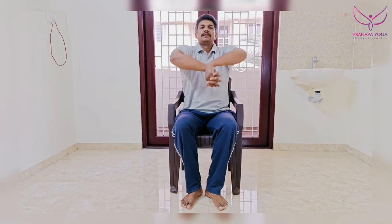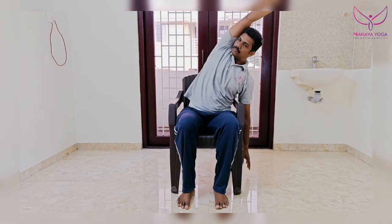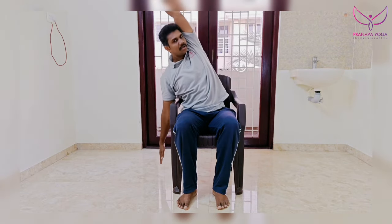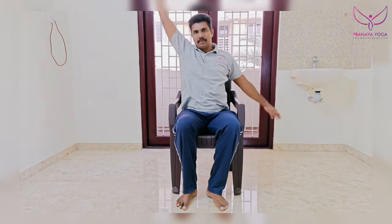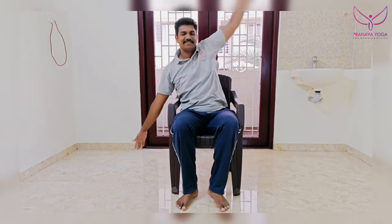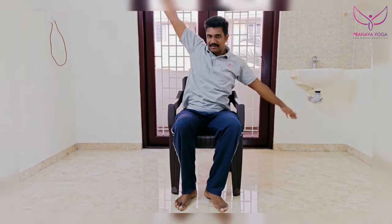One, two, three, four, five. Do you see the side left? This is a little bit narrow, and this has the right hand left. It's straight out. You can see it. Two, three, four, five, seven, eight, nine, ten. Relax.